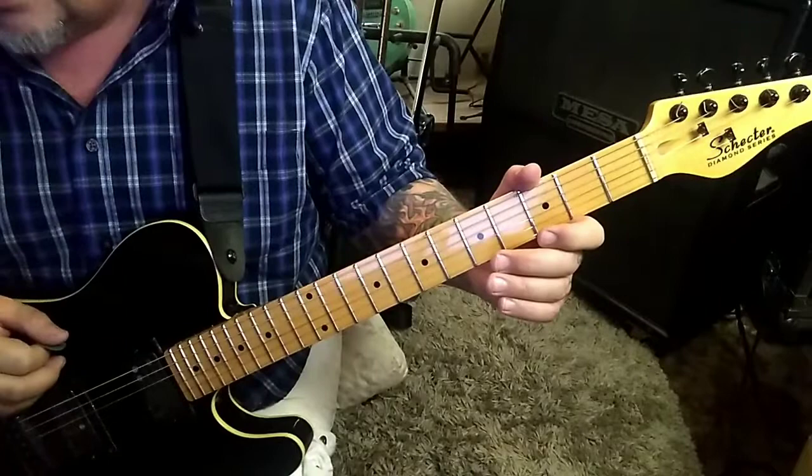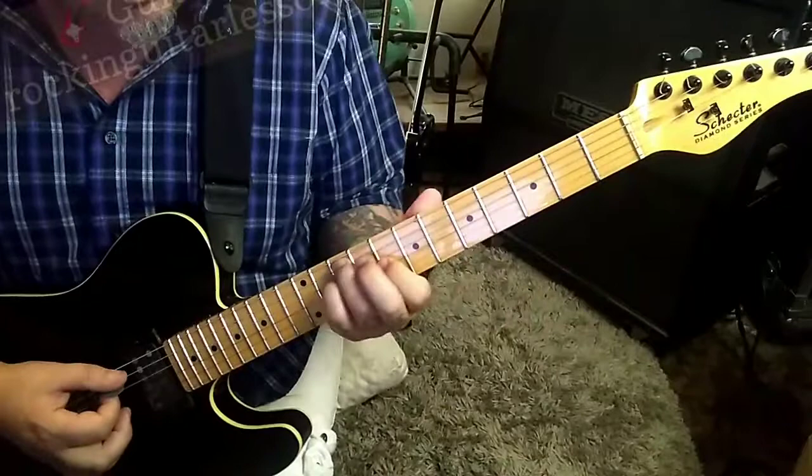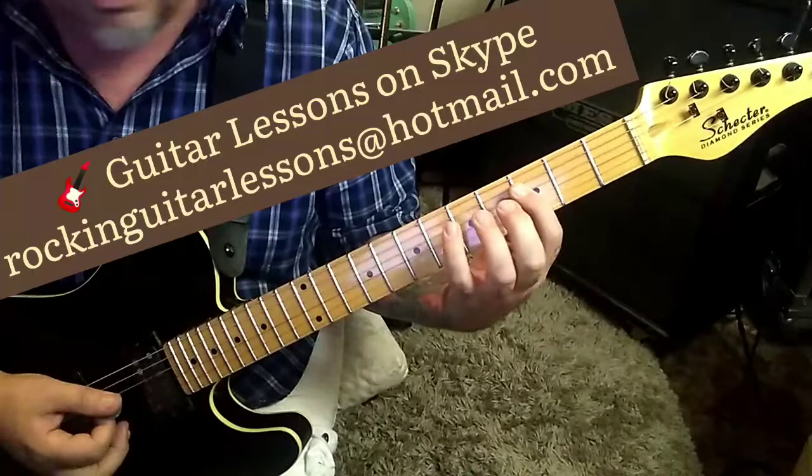You have some in and out guitars coming in here, which are really cool — a little tough to hear what he was doing. Kind of Police, Andy Summers-ish. Five on the D, 3g, 4b. I'm just going to bar with the index over here, strum them, pull off to the third fret on the D and B.